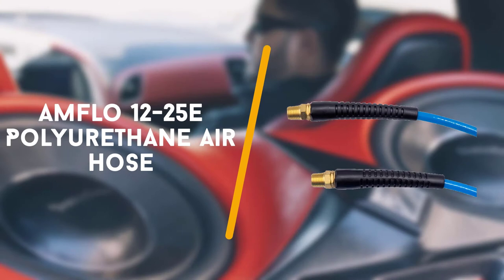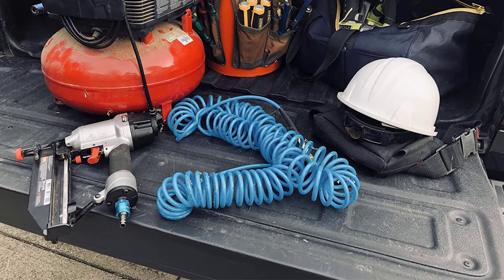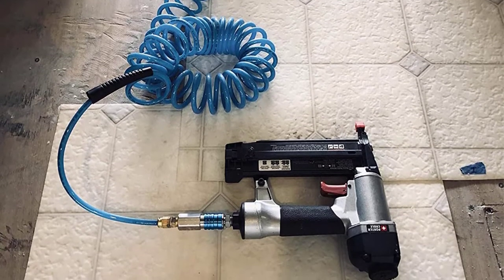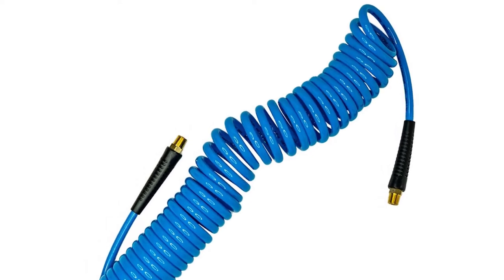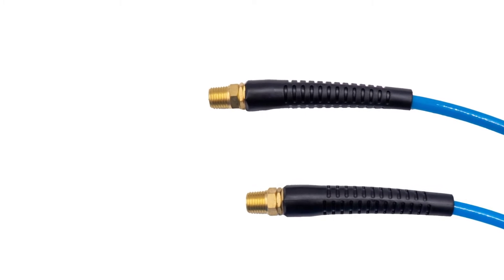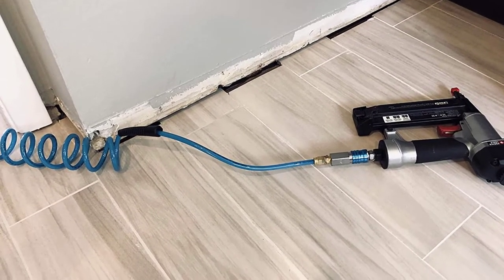3rd in line is the Anflo 12-25E Polyurethane Air Hose. The 25ft length isn't the most noteworthy on our review of best air compressor hoses, however it is still long enough to be useful for a scope of assignments. Lamentably, the material isn't close to as firm as that of past choices, so strength is an issue. For budget purchases, the Anflo is an engaging decision. It is reasonable and lightweight, extraordinary for performing littler errands. Additionally, it isn't truly adaptable, which can make it difficult to work with.